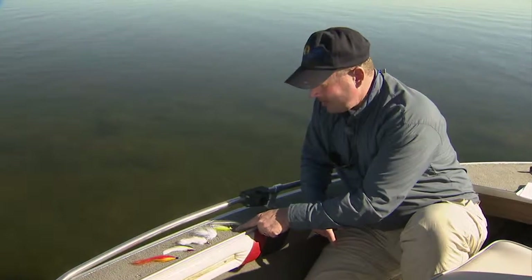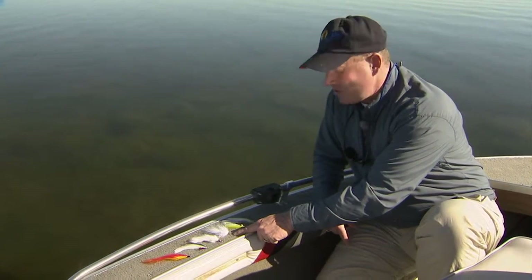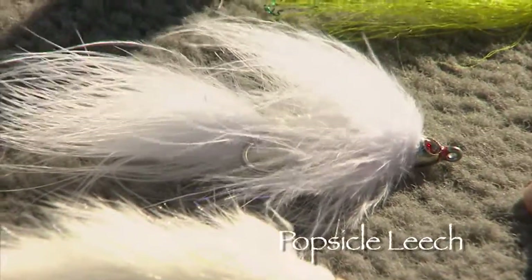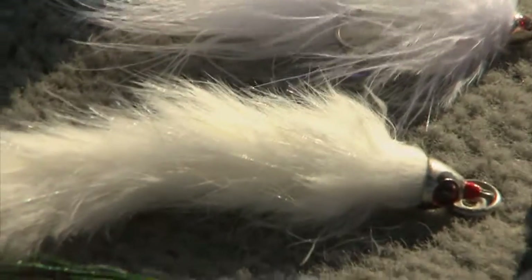Dumbbell eyes really jig the fly up and down. This is a variation of a pattern of mine called the Popsicle Leech, tied in an all-white motif — a very effective baitfish pattern. This is a steelhead pattern called the MOAL, Mother of All Leech.